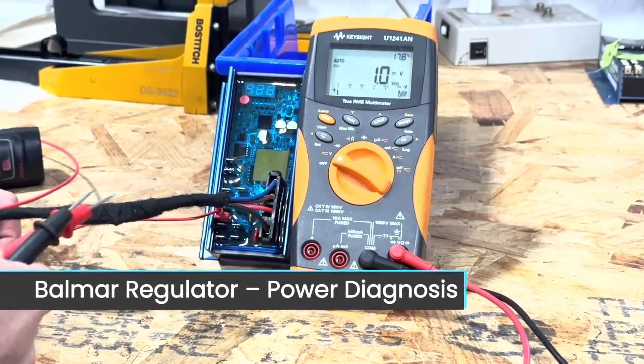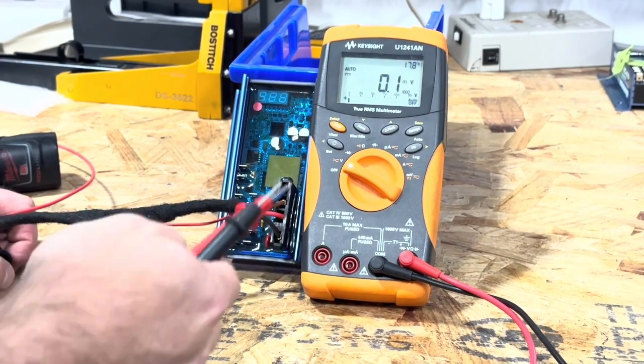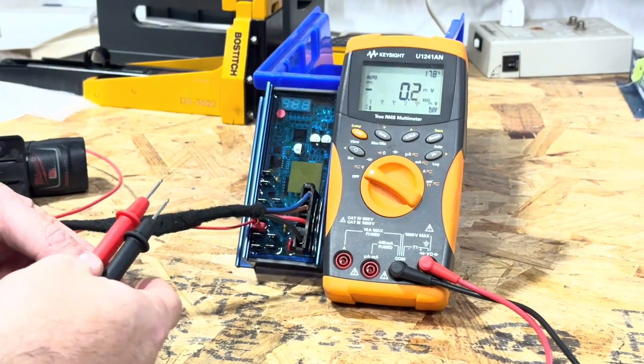This is going to be a video on how to check your Belmar regulator to see why it might not be turning on. First thing you're going to need is a multimeter, set to DC voltage mode.